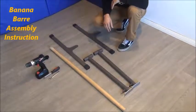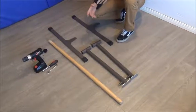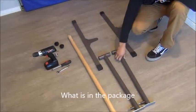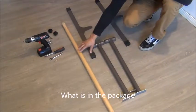This is a banana bar. These are the parts you will receive when you open up the package. You have the base legs, the base, and the wood.